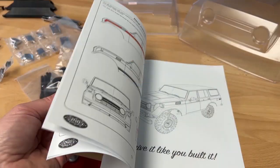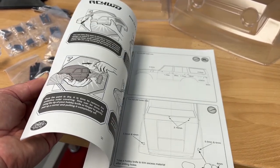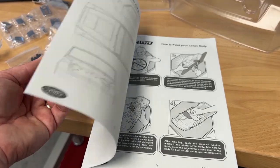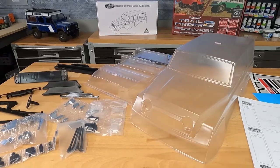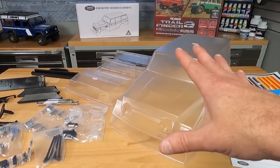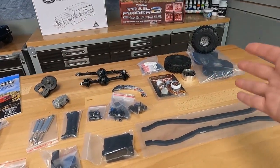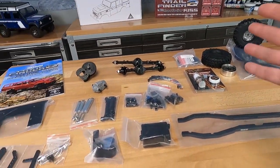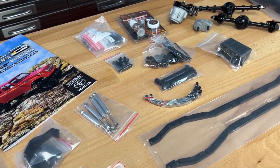Here is the instruction manual, and there are a lot of pages to this thing. It's probably going to be just as much building as the chassis itself. Speaking of that, let me clear this table off and show you the Trail Finder 2 chassis set. Here are all the parts to create the Trail Finder 2 long wheelbase crawler, and it's hard to believe all this stuff will turn into a 1/10 scale crawler. It's easy to do with the instruction manual. Really like the artwork on the RC four-wheel drive manual — they're looking really good.